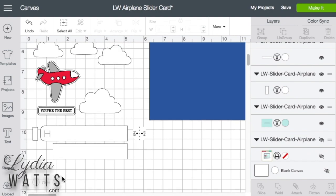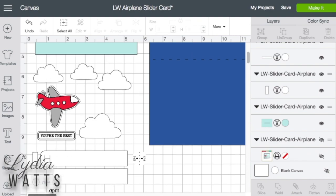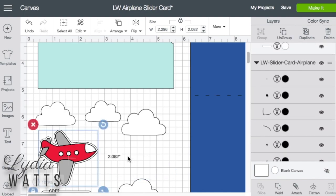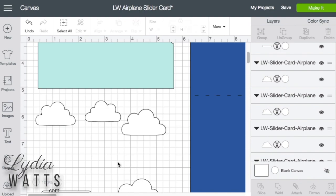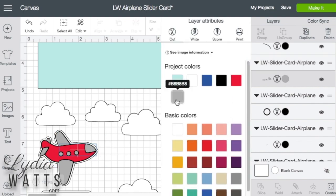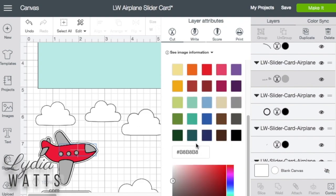So now I'm going to deal with the plane. The plane — I want to match somewhat the livery of my brother-in-law's airline. It's in one big group with a lot of different pieces, so I'll ungroup that. It takes a minute because it's so many pieces. I want to grab these windows first, and they are a little bit tricky. I'm going to make them gray — that's the gray of the wings — but I'm going to make them a little bit lighter gray. I'll go down here and adjust that just a touch.